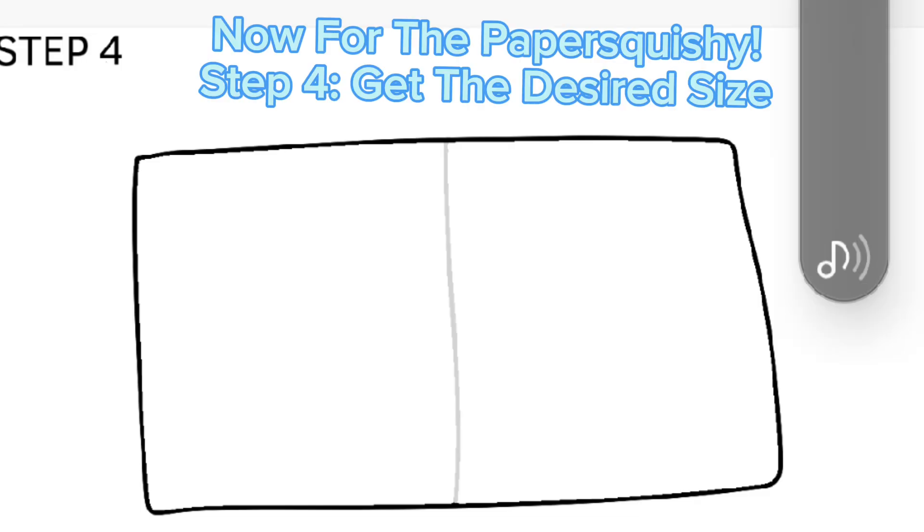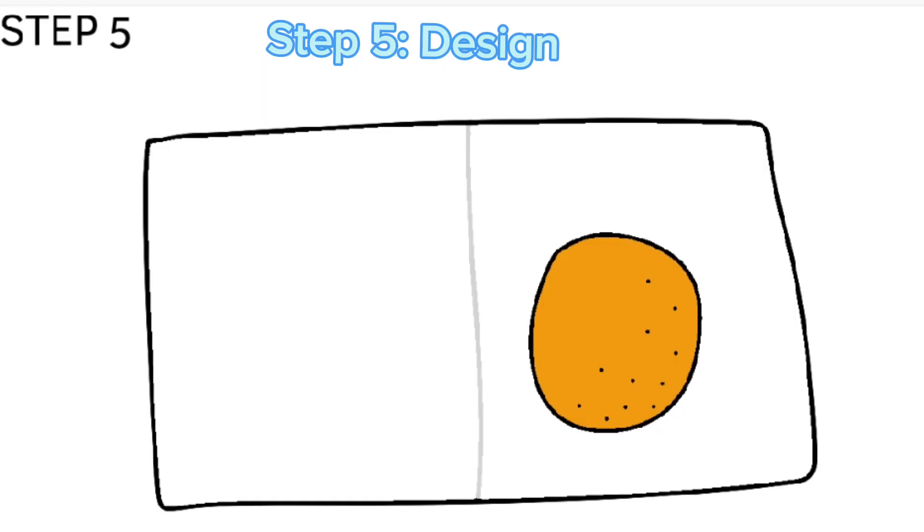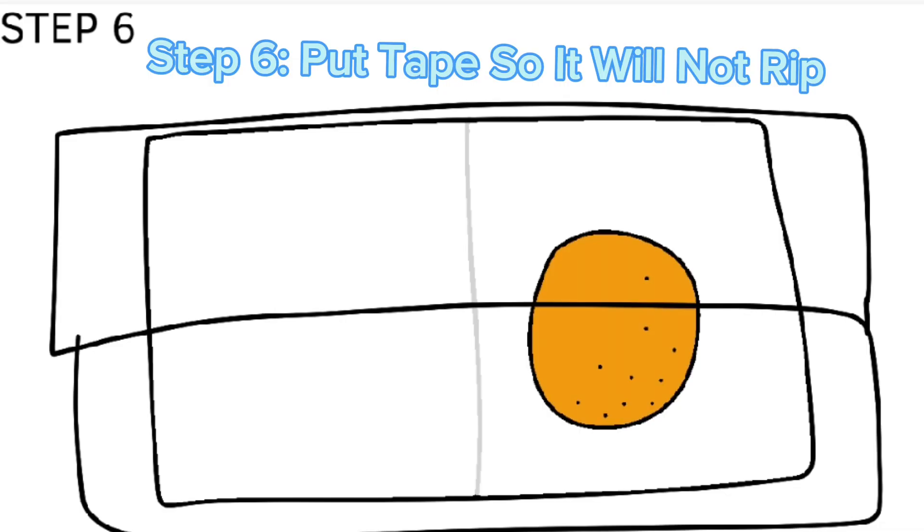Now for the Papa Squishy. Step four: get the desired size. Step five: design. Step six: put tape so it will not rip.